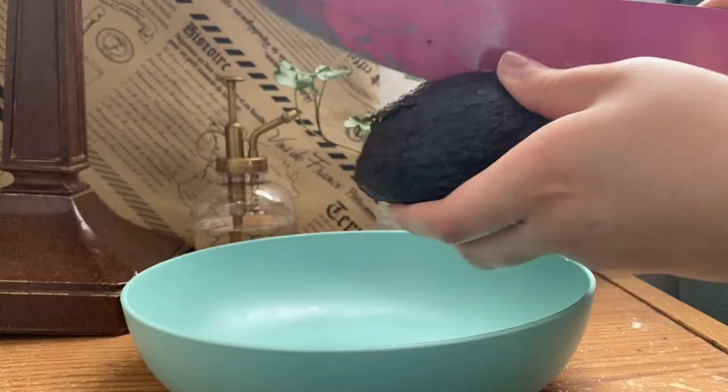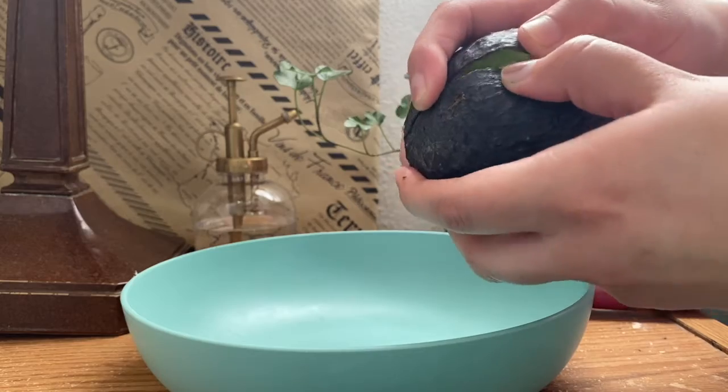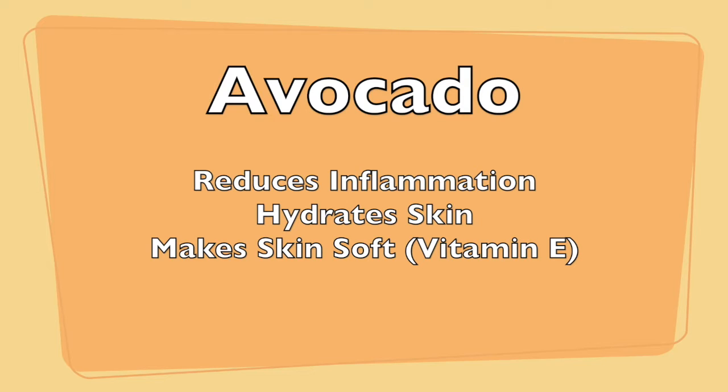First cut the avocado in half. Use a cutting board and your parents' help. Then remove the seed and the skin. The main reason we use avocado is because it reduces inflammation, hydrates the skin, and makes the skin soft with its vitamin E.